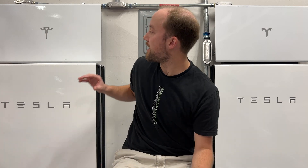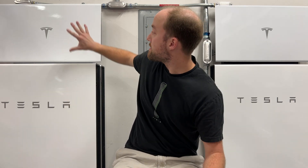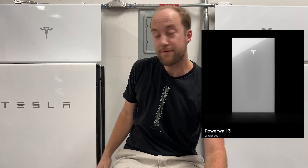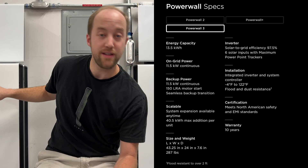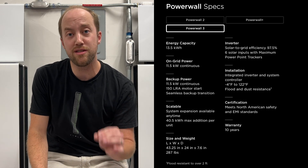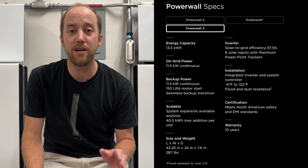Before we get into those, it's going to have a different form factor. You're used to the Powerwall pluses and the Powerwall 2s — basically your inverter and your battery as separate units. In the new Powerwall 3, they're designed for ease of installation and it's all-in-one, so it's just this battery form factor with the inverter already built in. That's still quite a big package — 43 by 24 by 8 inches and 130 kilos, that's 287 pounds, so they are quite heavy.